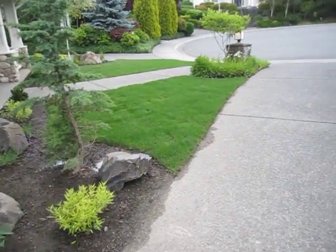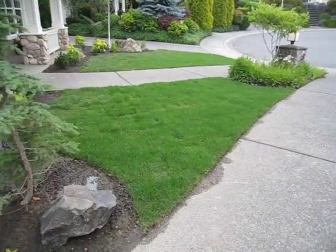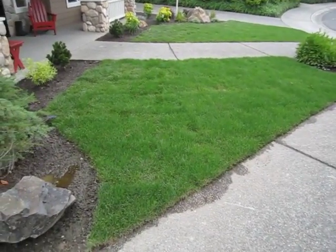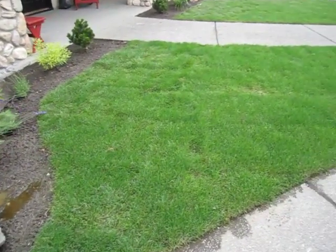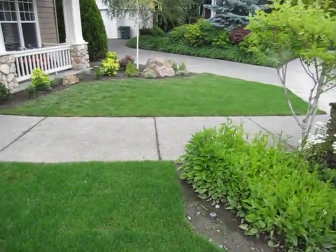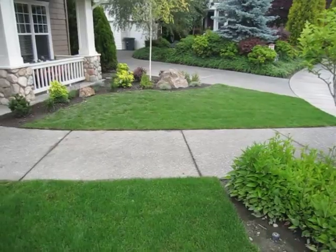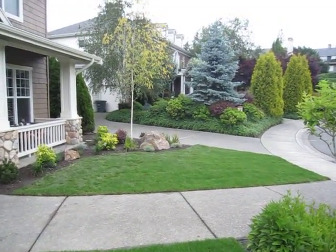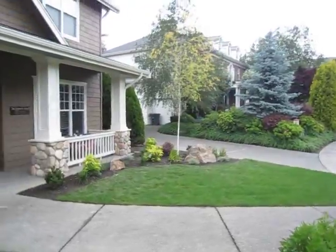The grass has turned out pretty well. We planted that last weekend so it looks like it's starting to take root. We've been watering it like crazy and there's quite a bit more grass coverage than there was when we had the big berm over there and the giant trees that stood over there in that corner.